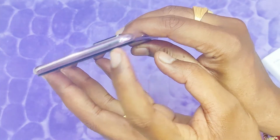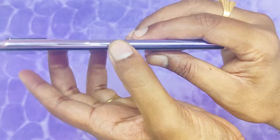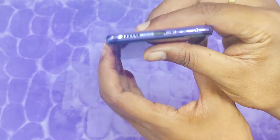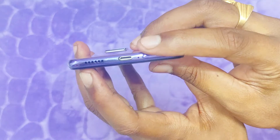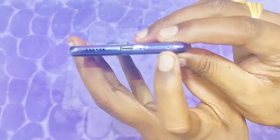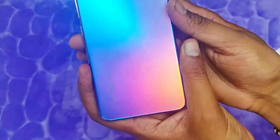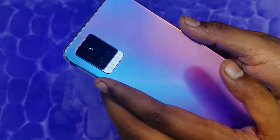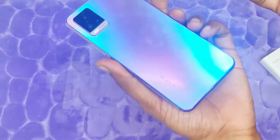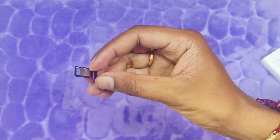On the top side of the phone there is a microphone. On the right side there are volume up and down rockers and a power button. On the bottom there is a speaker grille, a noise cancellation mic, a SIM tray, and a Type-C charging connector.